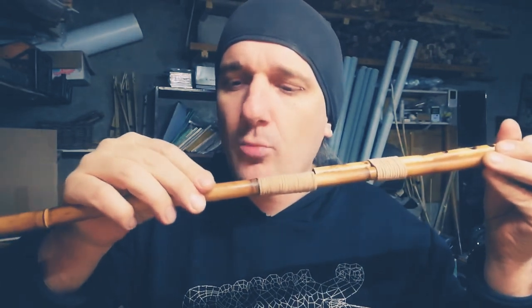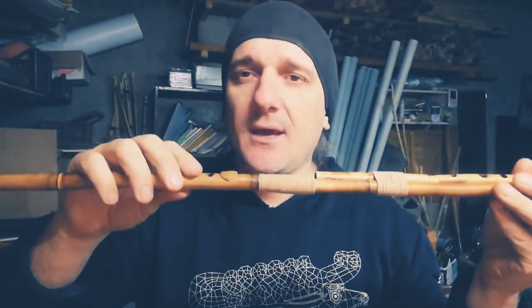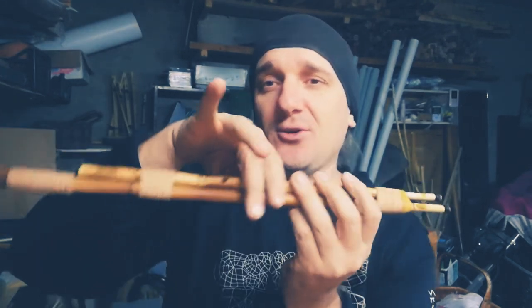That was the D tuning of the drone. The next tuning is E — open the hole on the drone, the highest hole on the drone. Now the drone is an E note. E is the second note of the Chandra, and you can play in minor mode.